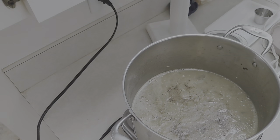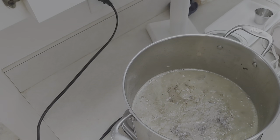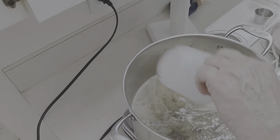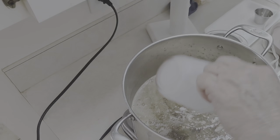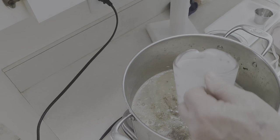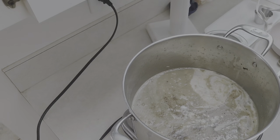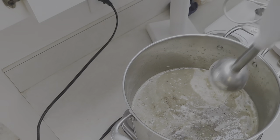Now we're going to put in our one cup of half-and-half or milk — whatever you want. You can put heavy cream in here if you really want a rich dish. Since I've got the stick blender out, we'll just blend all these things together.